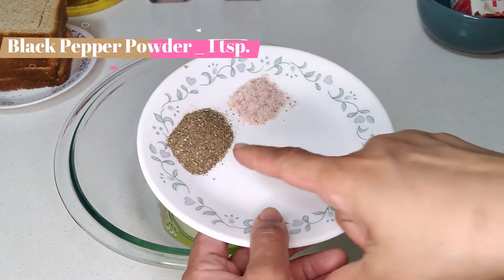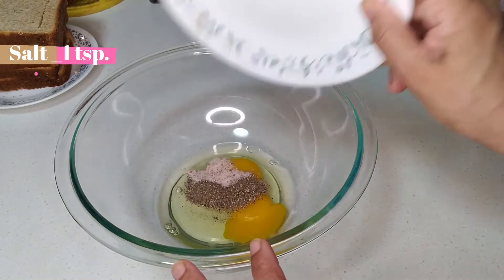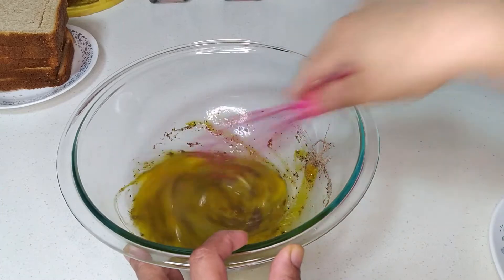Now add the black pepper powder — add 1 teaspoon of black pepper powder.